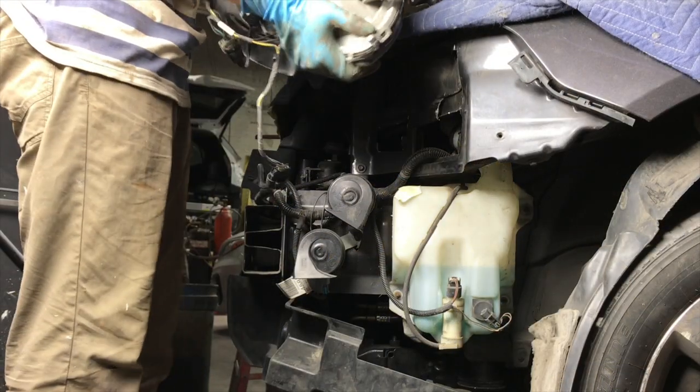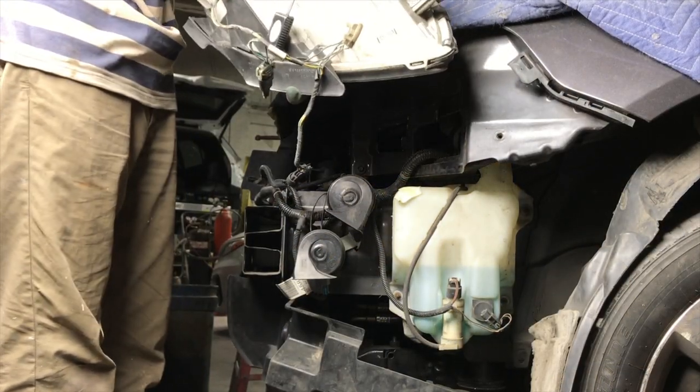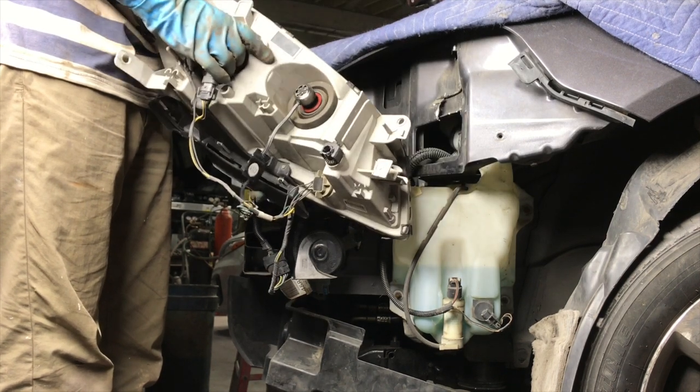How nice of these people to even write on the headlight that it's 12.8 volts, right here on the unit.